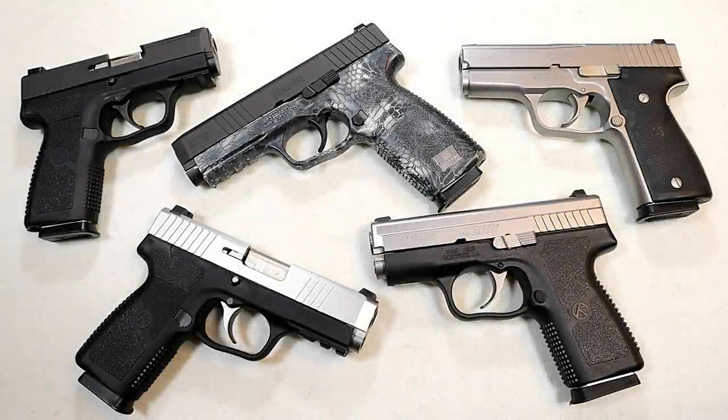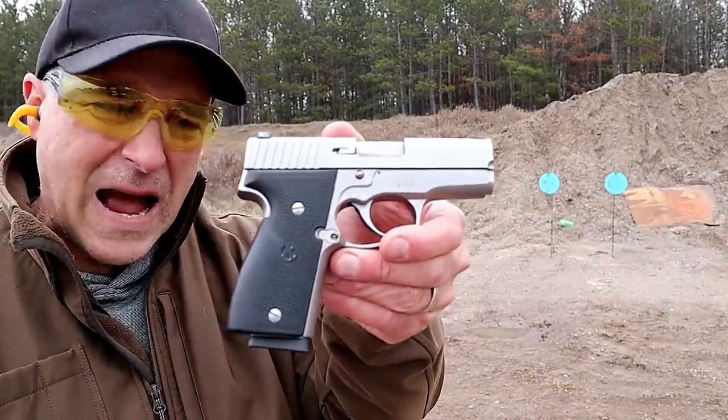Hey there friends, thanks for checking in. Today we're looking at Kahr Arms handgun world — we've got 12 to feature. Let's head out to the range and get to it.